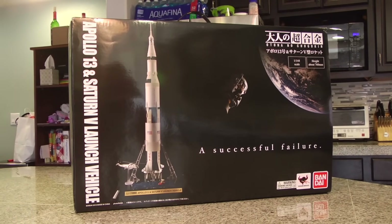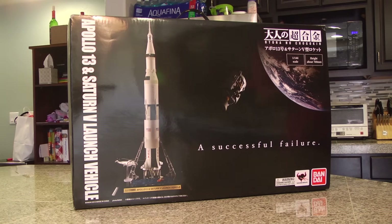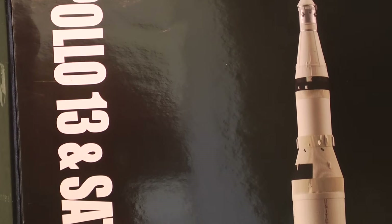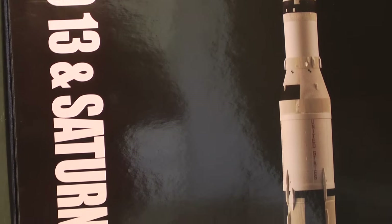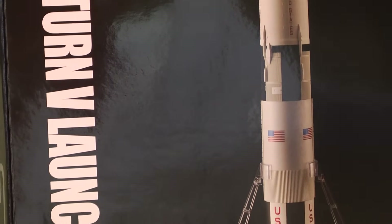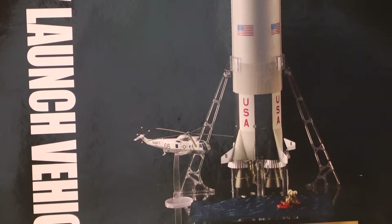Hello everybody, Denobi2 here. Thank you for joining me once again on another visual tour. On this special episode, we are covering the Tamashii Nations Saturn V diecast model. And I gotta tell you, it is a glorious, glorious piece. It truly is.